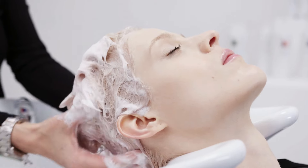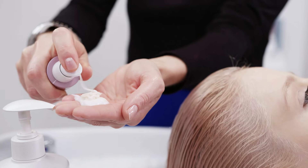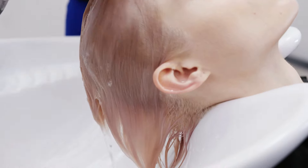Start with an in-depth consultation to best assess your client's hair type and needs. Diagnose their hair texture and condition to create their personalised hair care regime.